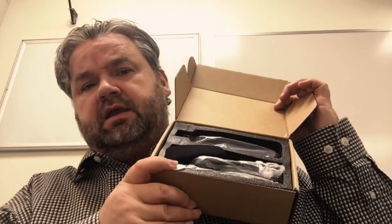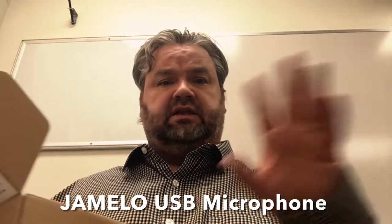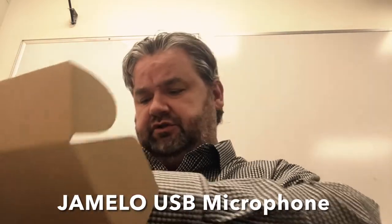This is a brand new USB microphone that I'm going to unbox and do a quick review and demo in this video. I'll place the brand and model number at the bottom if you're interested, as well as links for purchase.